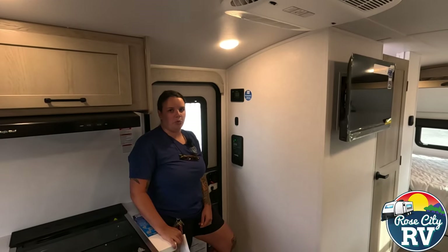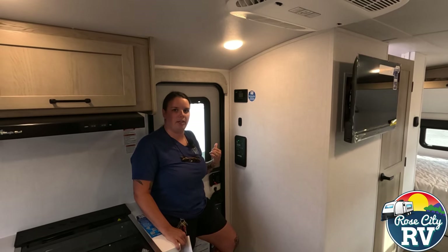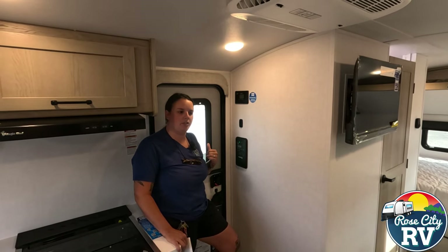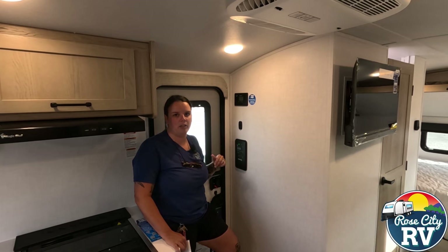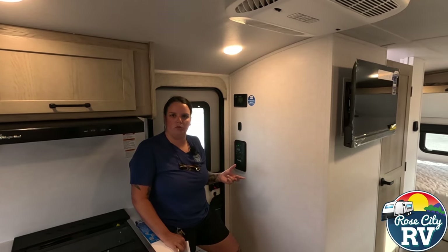So, new features for 2025. There's a couple new things — you might have noticed on the exterior we have a double axle now, so that's going to be a big game changer for this model.